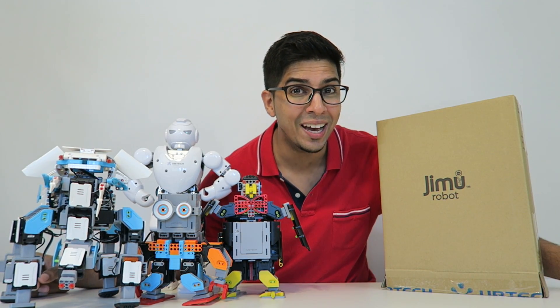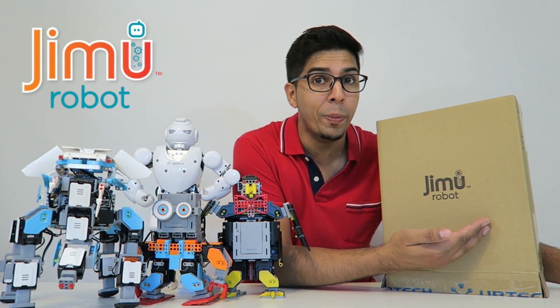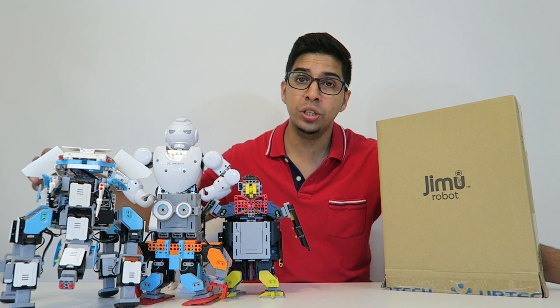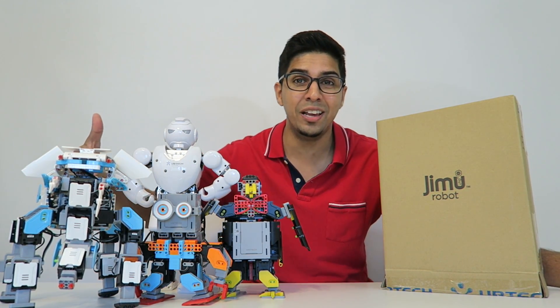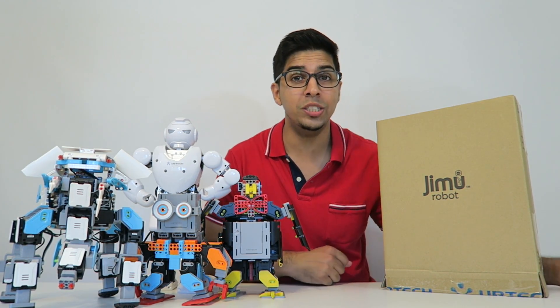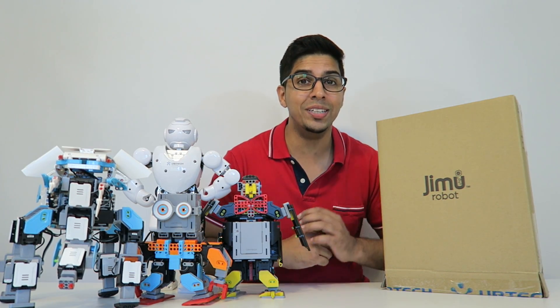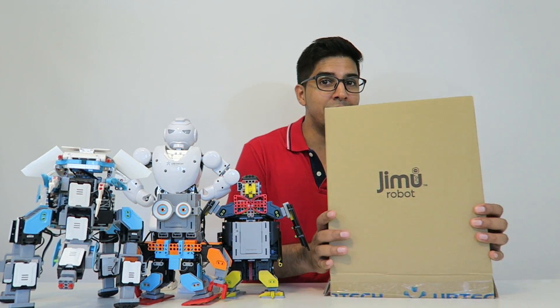Hey guys, welcome to a new episode of Conflicts. Today I'm excited to show you a brand new robot from Jinmu Robot. Jinmu Robot is based off a series of robots which included BuzzBot as well as a penguin and an elephant. It's created by a company called Ubitech which makes humanoid robots such as the Alpha 1S, so it should be quite exciting. Without further ado, let's take a closer look.